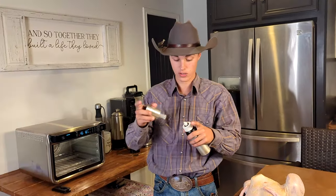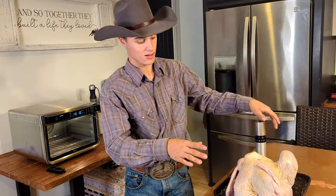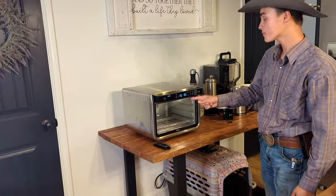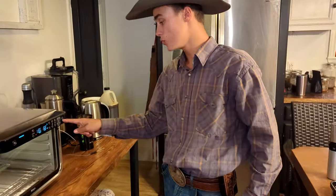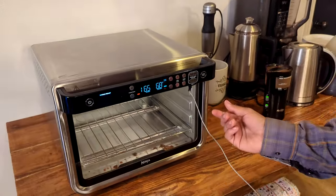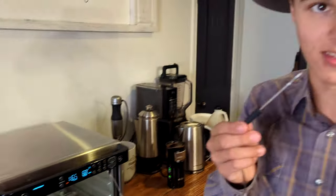That really helps, especially since we haven't done anything to this turkey except season it — no marinating. So I'm really curious to see what happens. The air fryer is preheated. Go into the roast setting and use the manual smart cook with the temperature probe. There's actually a chicken setting, but if you can't figure it out just go to 165 degrees — that's what we want to cook this turkey to.